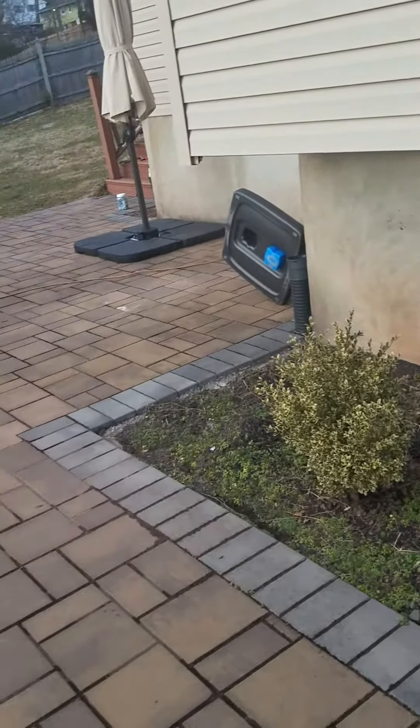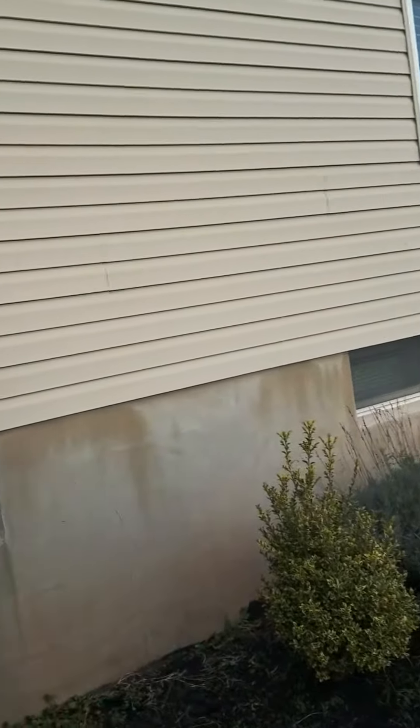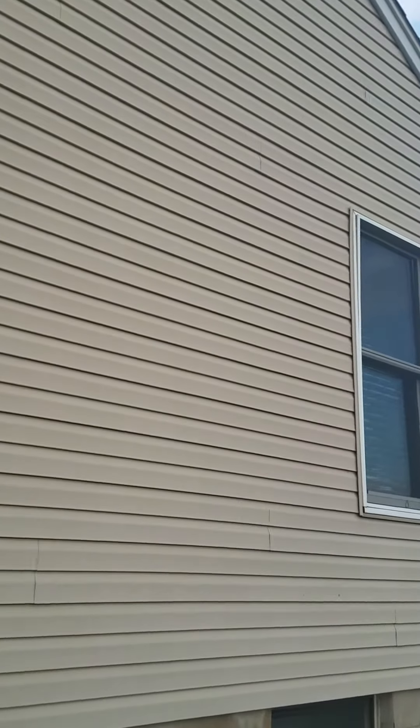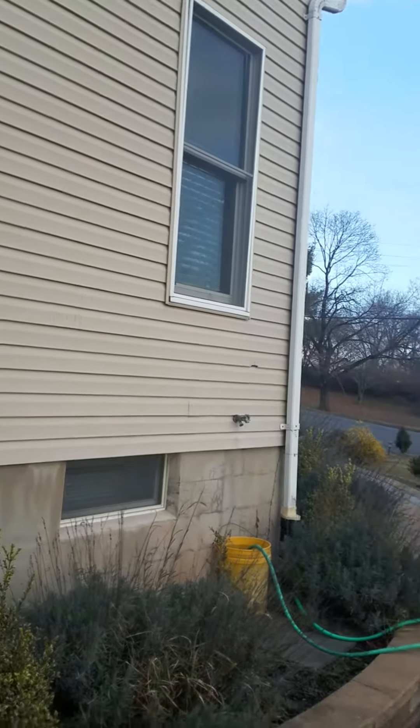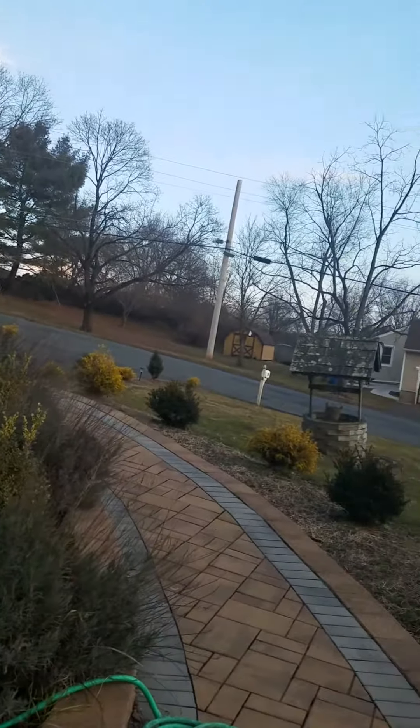After I pest-proof this house I'm going to install a couple one-ways on the other side, so if there's any bat activity they can escape during the peak season before they start breeding.